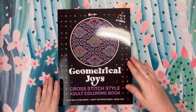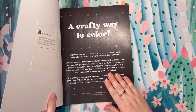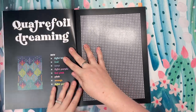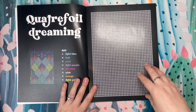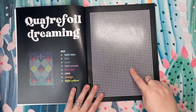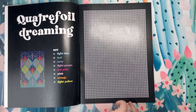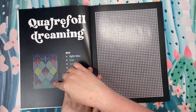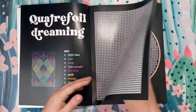The second book that Shana got for me is Geometrical Joys, the cross-stitch style adult coloring book. I own the Adorable Nature one, so this is the second one — I already knew I really enjoyed these books. It's made to look like cross-stitch. It's like color by symbols, so there are symbols inside each of these little X's. I'll try to zoom in to show you. Those symbols correspond with the colors on the left-hand side of the page. What's really nice is it features a preview of what the image looks like and lists just the colors you need on the left-hand side.